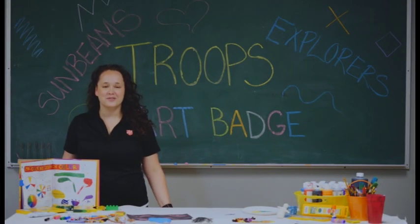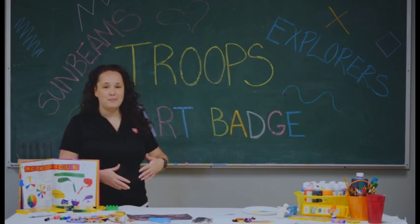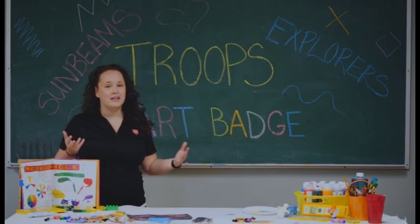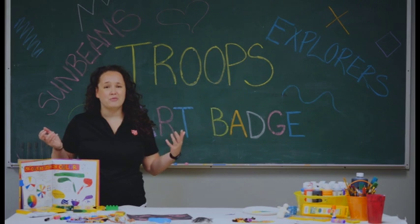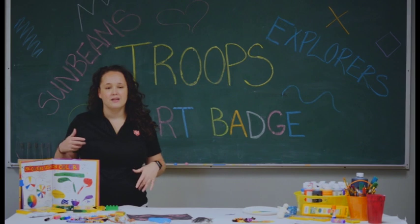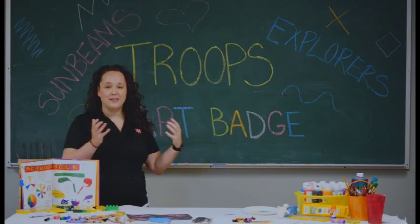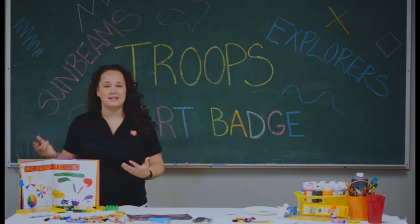Welcome to our art history highlight. Today we're going to be talking about prehistoric art. Art history is when we look at the way that people have been creating through time. People were always creating even before history was written down. Even before they could write, they were communicating through their art. That is what our prehistoric art is for today — it is the art that people made before they could write down their own history.